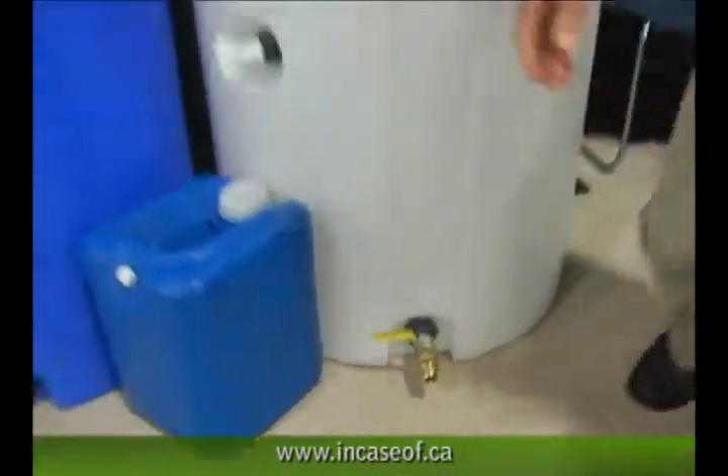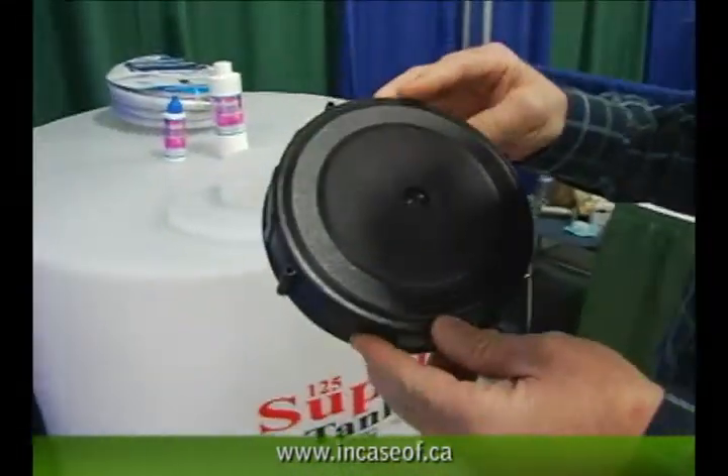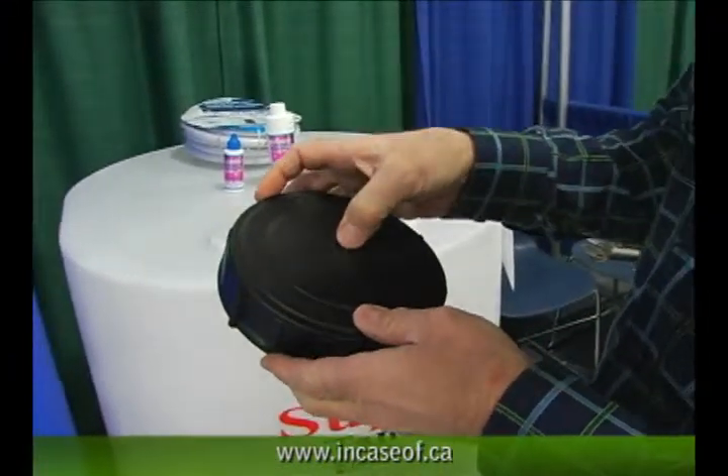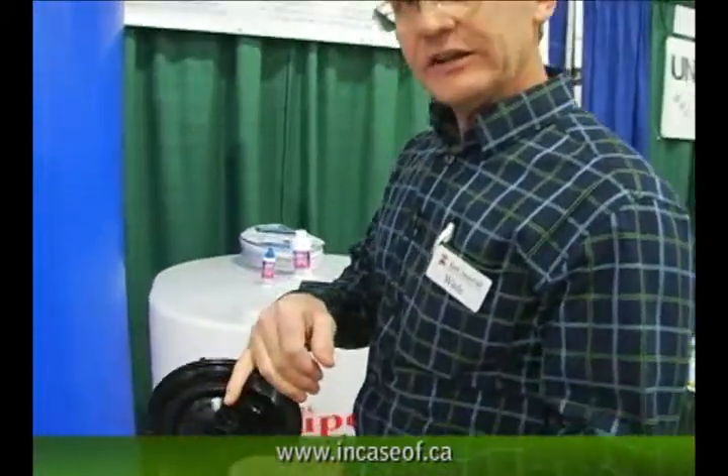On the top we've got a spring-loaded vented cap — this is pretty unique. We import these from Italy. The spring-loaded vented cap allows just enough air to enter into the cylinder when you're dispensing water to prevent an airlock. And then on static storage when you're not moving water through the tank, there's a heavy duty gasket on the underside.